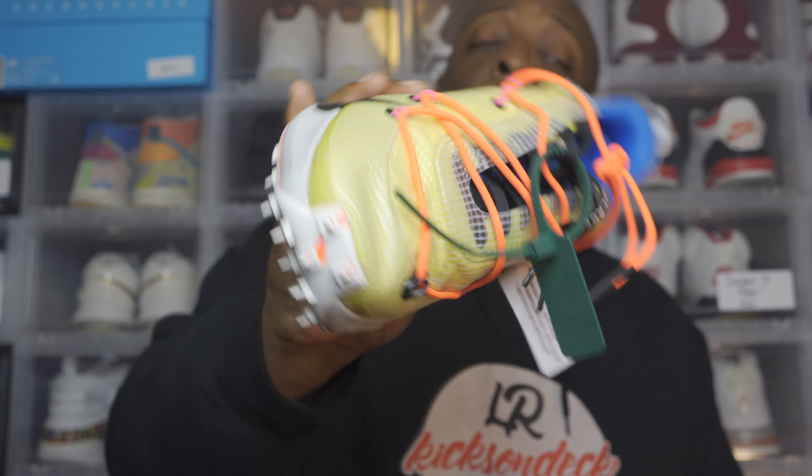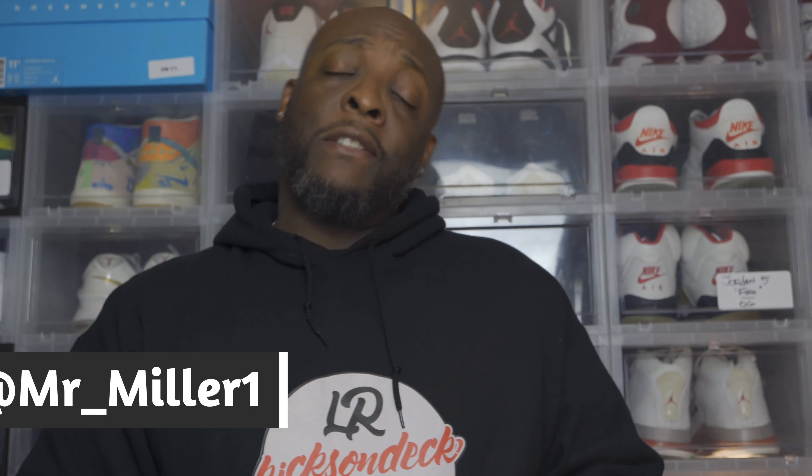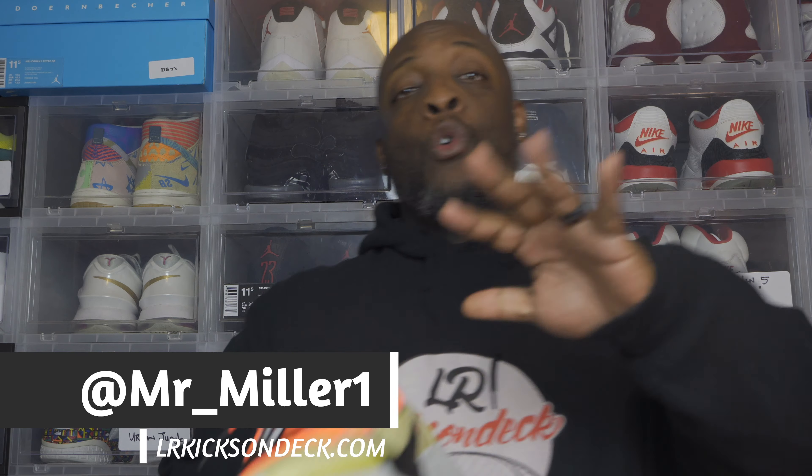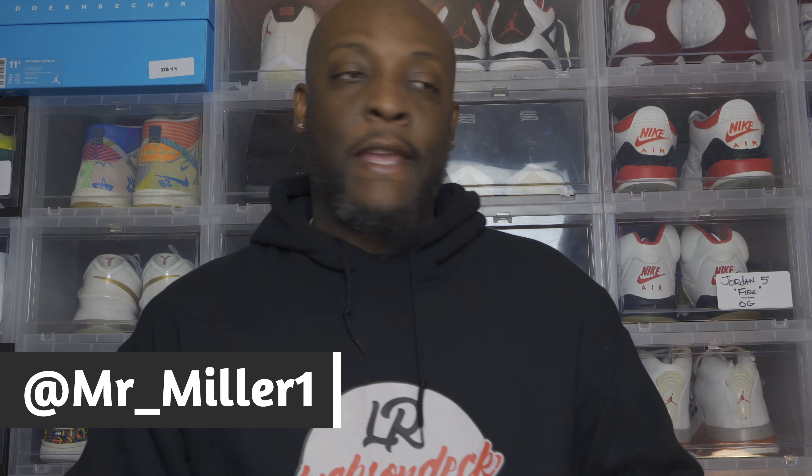That extra string gives you more cushion when you have the shoe on — this is not just for show, it's actually for comfort. I like the fact that it's got that good feel, and the string actually does help. Both previous versions of these have it as well. If you get an opportunity to grab a pair, I think you'd be very satisfied. Just make sure you're expecting a different feel out the gate. You get used to it — it's a very nice, comfortable shoe. Don't let the bottom of the sole fool you.